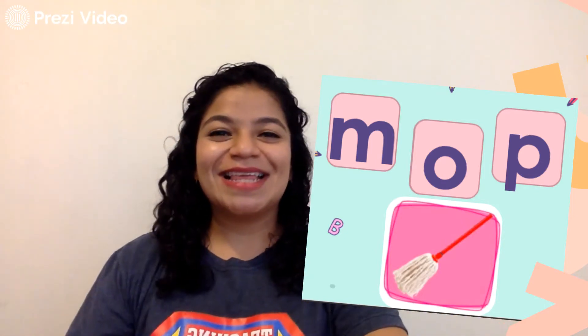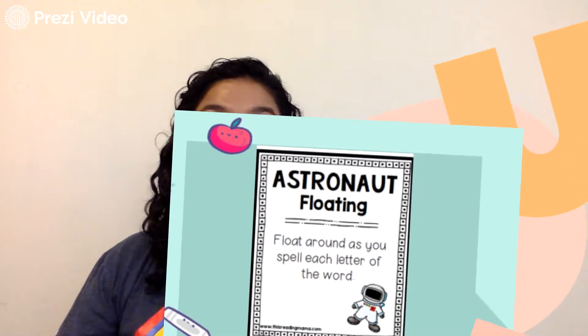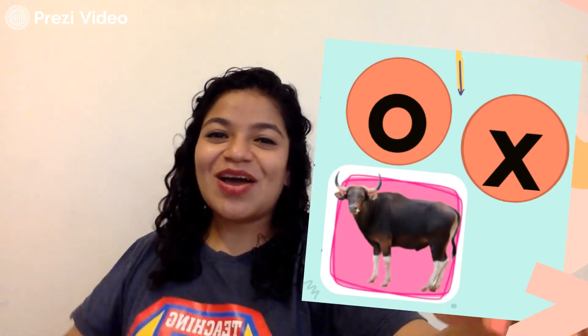Very good. The next action is astronaut floating. Float around as you spell each letter of the word. And we're going to spell ox. O-X. Ox.